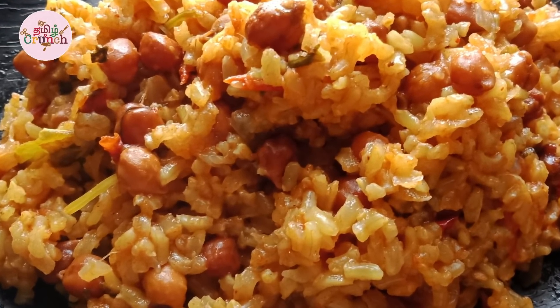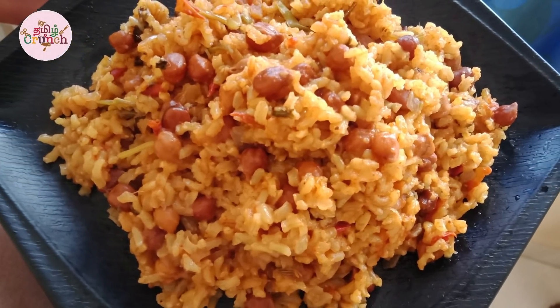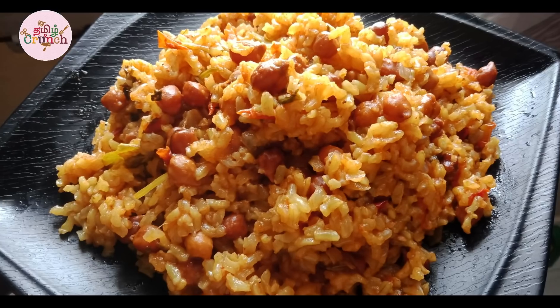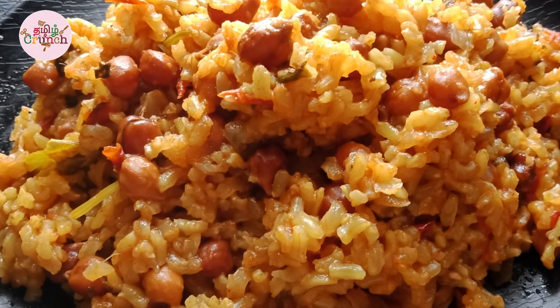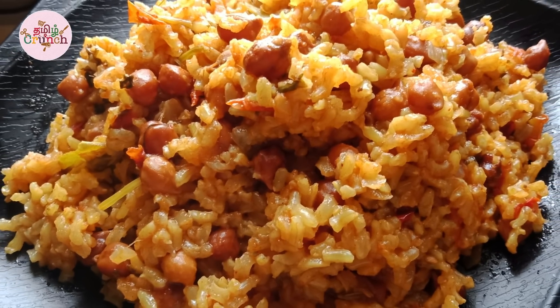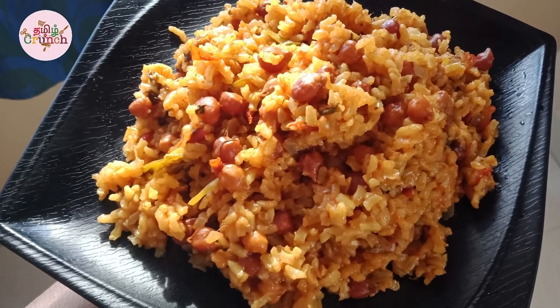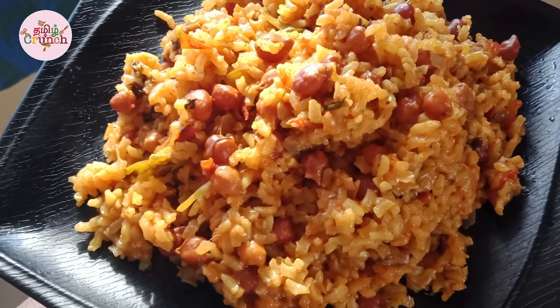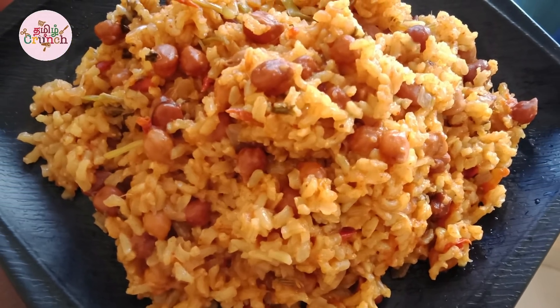Let's talk a little bit about brown rice. This is great for weight loss and sugar patients. Brown rice is full of protein and fiber, so you can eat it for weight loss. It is very healthy and delicious, and you can choose this option.